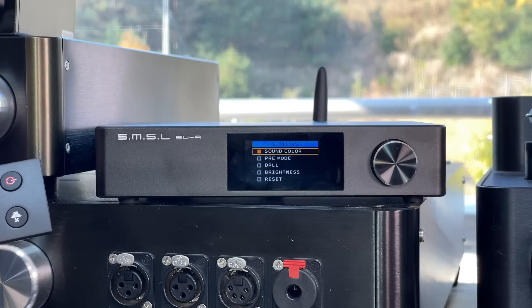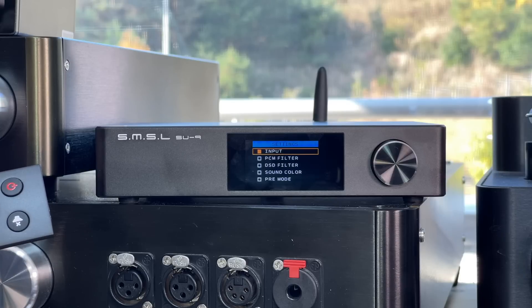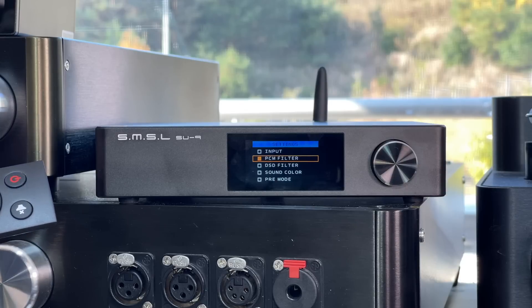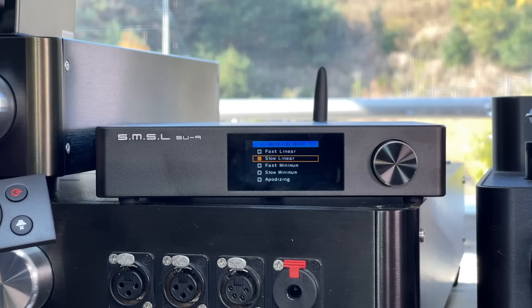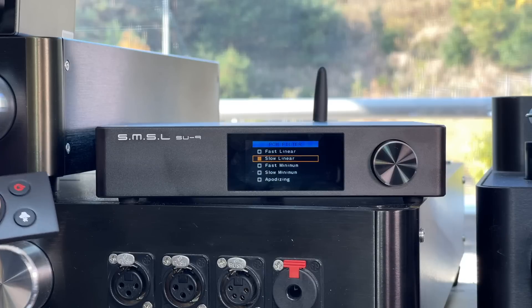You have a variety of options here, some of which are quite unique. Starting with the input — you have your usual input selector, no big deal there. The PCM filter is for regular music and controls the kind of digital filter used for the conversion from digital to analog. These things are complex, and you can get quite deep into this, or think you'll learn a lot, and actually end up knowing less than you believe. I wouldn't worry about this too much.